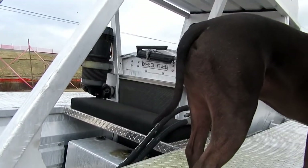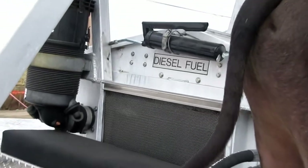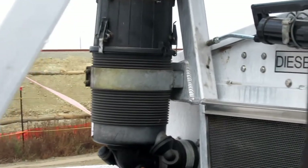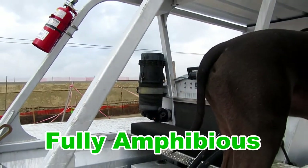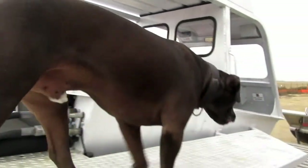Runs on diesel — you can see there, diesel fuel, and this is a grease gun. It looks like the air filter, so it's got a nice high air filter so you can plough through the water pretty good.